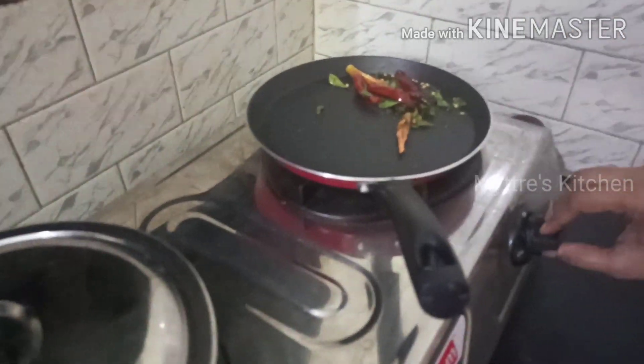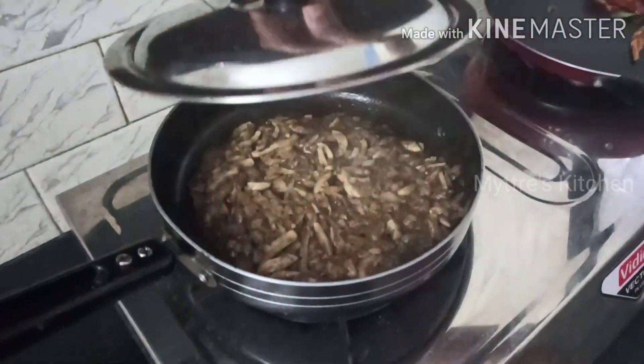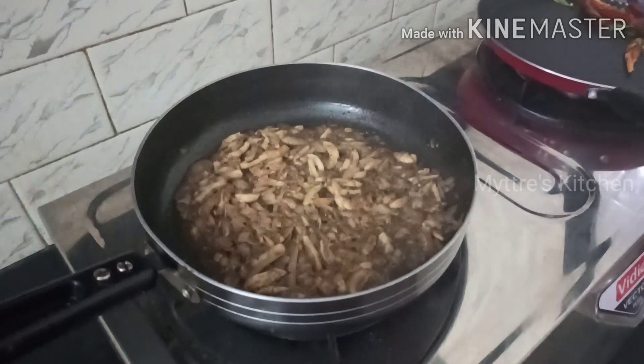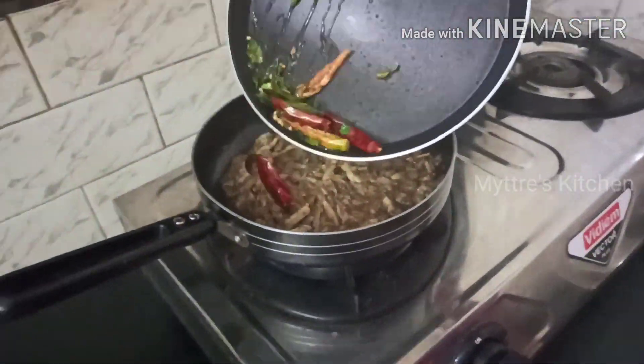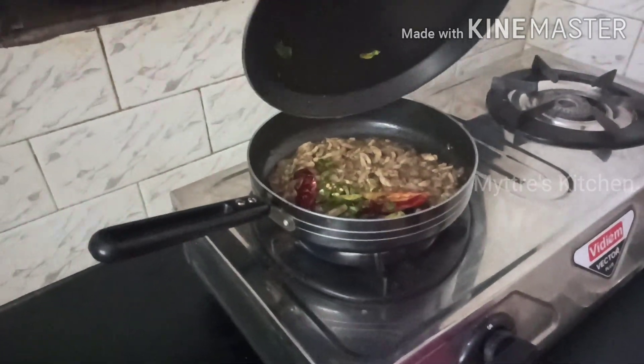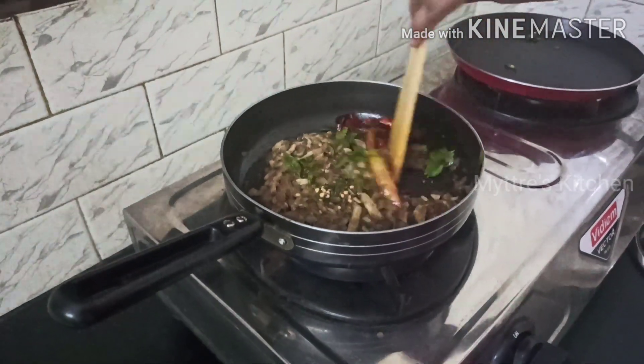Our seasoned item is ready. I am just shifting it to our mushroom pepper fry — it is well cooked. It hardly takes five to ten minutes for the mushroom to cook well. Adding this seasoning with ghee gives an extra taste — it will be yummy, very delicious, and have a very nice aroma.